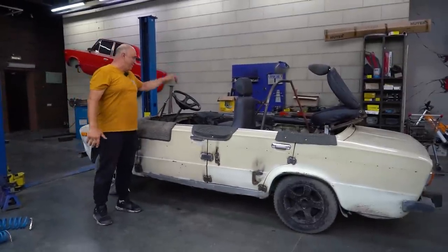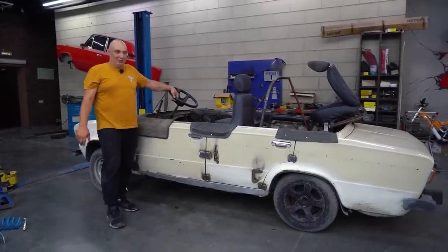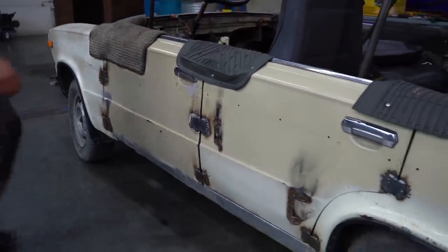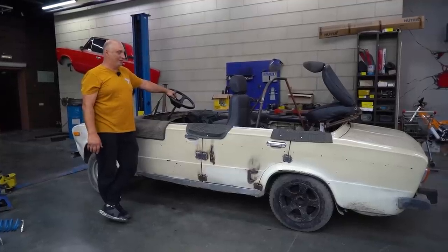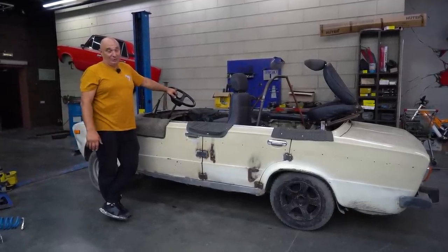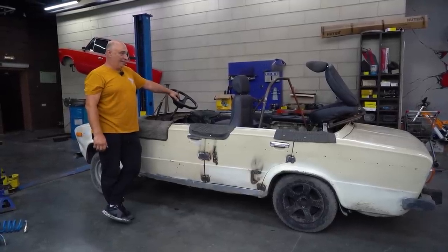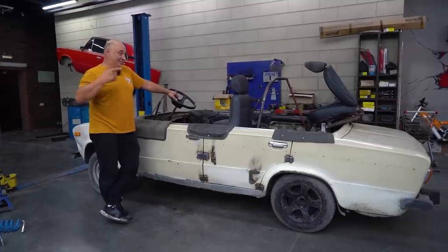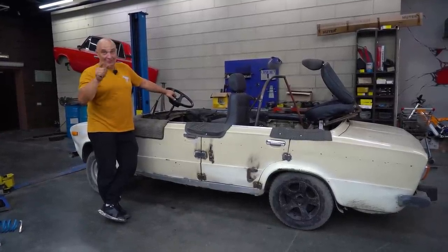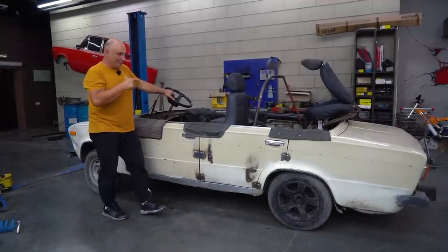Hey there, fellas. You remember this wonderful piece of sporting equipment right here? The car that required us pedaling to get it moving. So we converted a car into an exercise bike and had quite a bit of fun riding around in it. But then an exercise bike isn't the only thing you'll find in a gym, right? There are plenty of other exercise machines in there. And so in this episode we've decided to try a different kind. You'll find that out in due time.